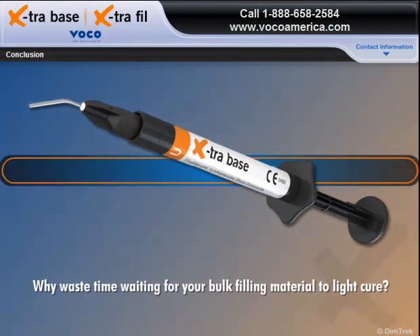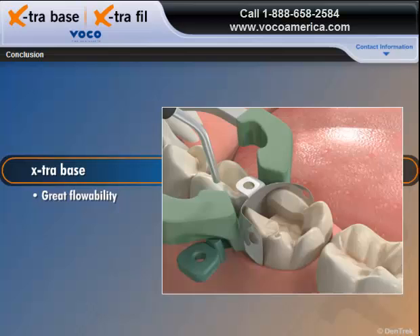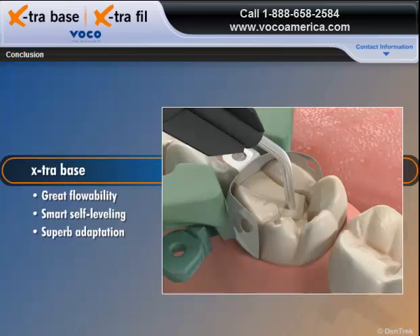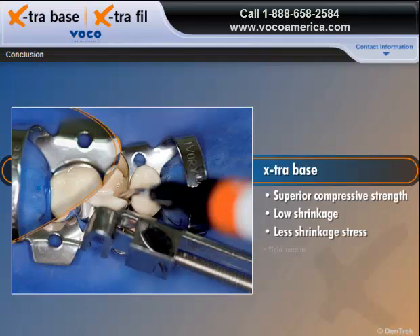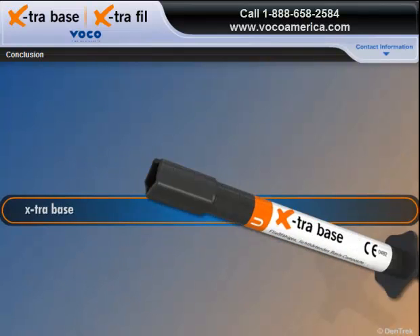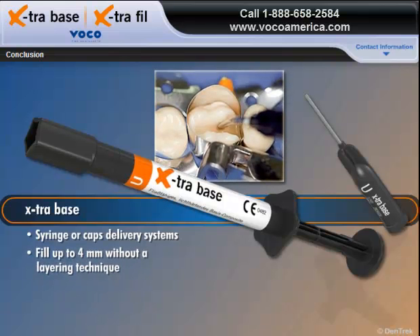Why waste time waiting for your bulk filling material to light cure? With the Extra Base Universal Shade, you can light cure twice as fast as any other flowable bulk fill and get great flowability with its smart, self-leveling properties for superb adaptation to dentinal walls. You get superior compressive strength, low shrinkage, and less shrinkage stress for tight margins that protect against marginal leakage and secondary caries. You get a choice of syringe or caps delivery systems and you can fill up to 4 millimeters without a layering technique.